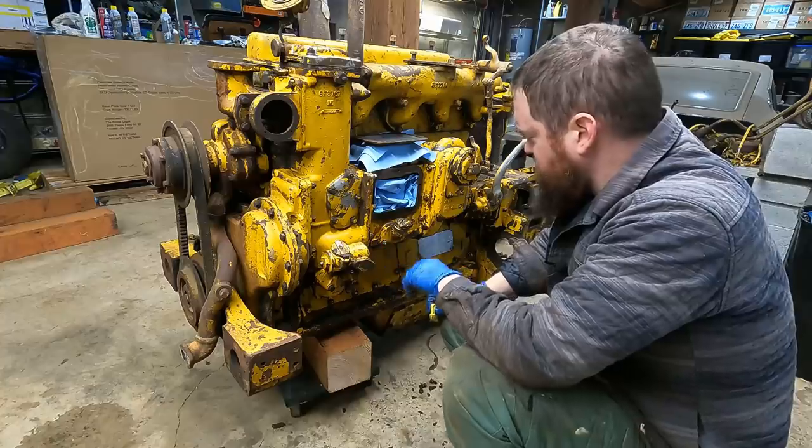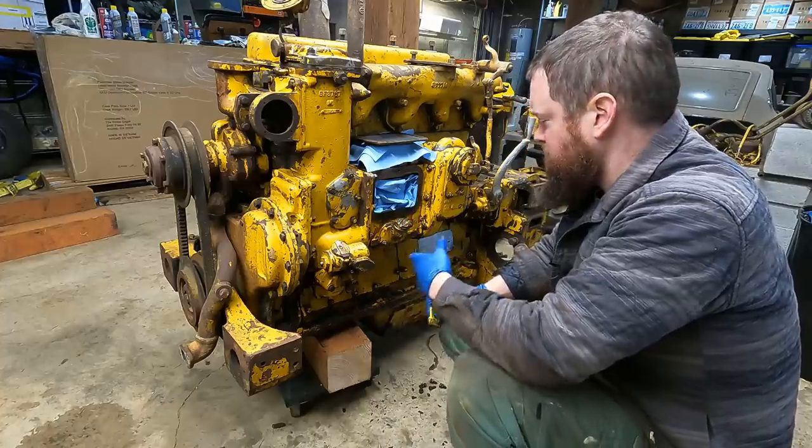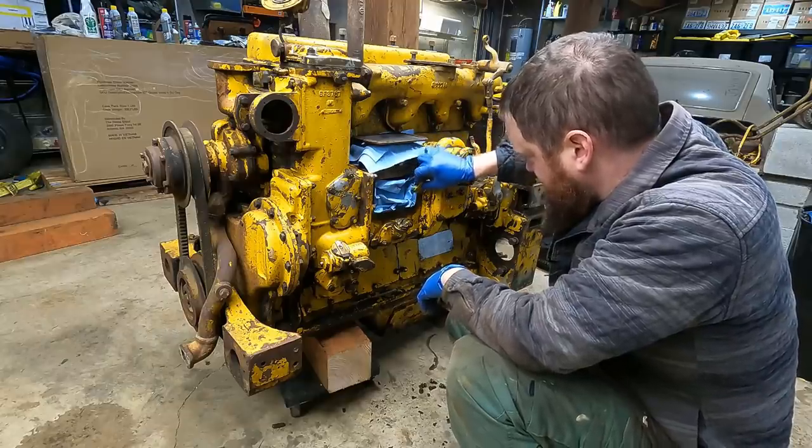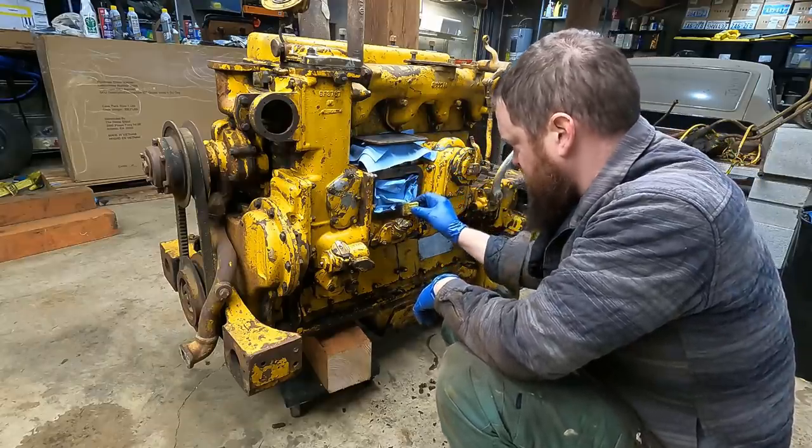In case you missed it, I've already looked over this engine a tiny bit just to make sure it rotates and the insides looked okay. If you look in the description of this video you'll see a playlist with all the D4 videos I've been doing.